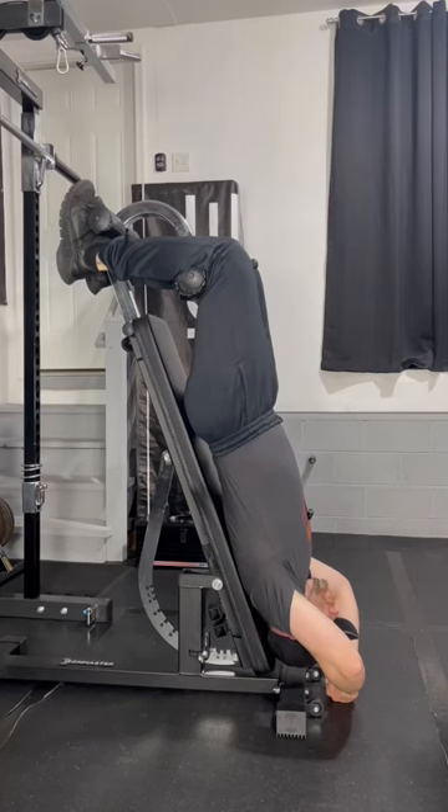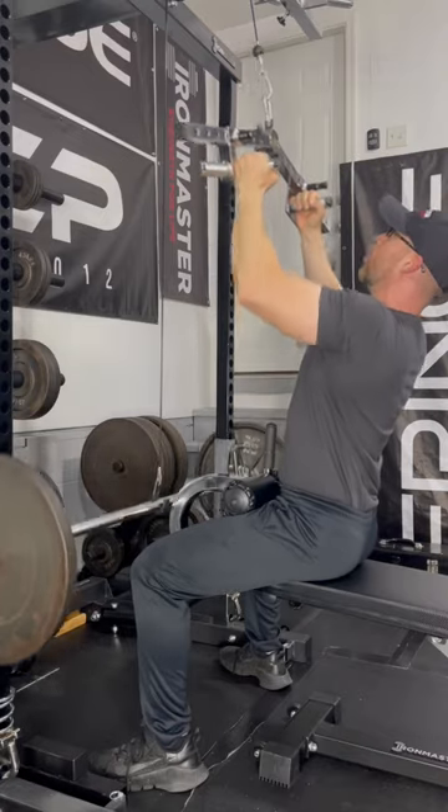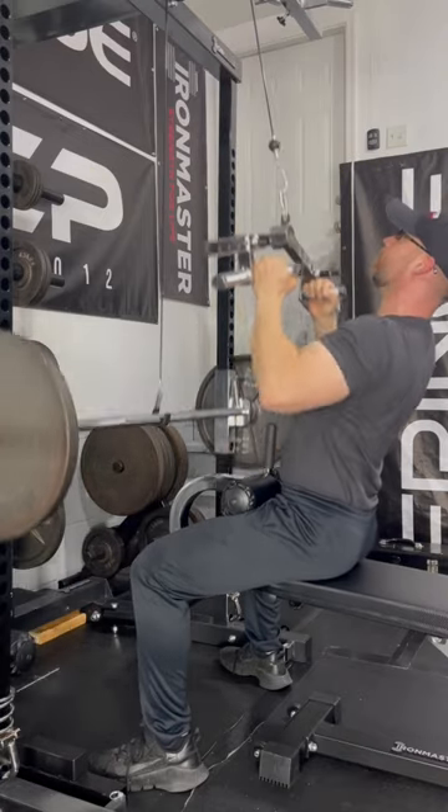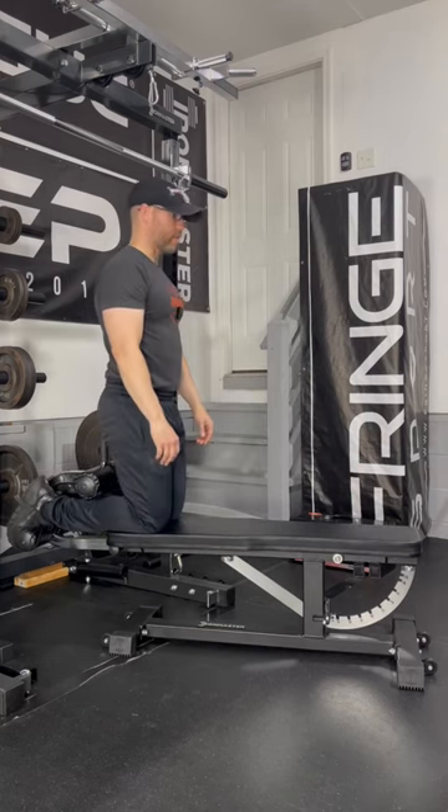I even sold my inversion table when I got the sit-up attachment. I found the sit-up attachment works well to hold myself down during pull-downs. It works very good for Nordic curls.